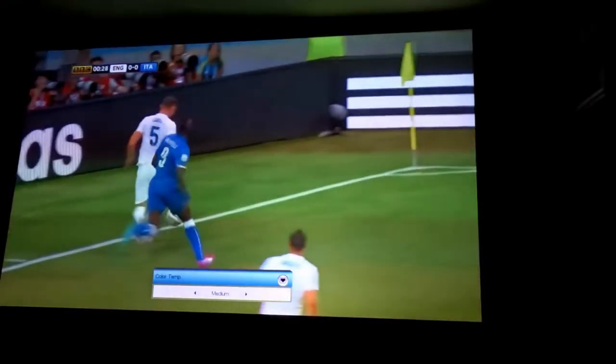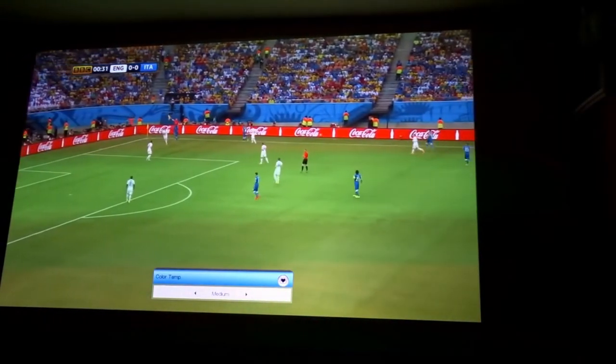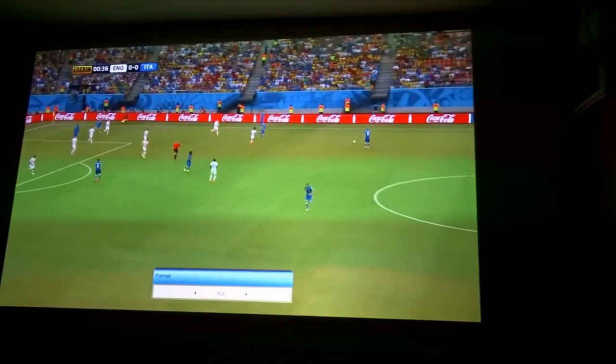I've got it on dark here now, but it works even if the curtains are open. Obviously it's better when it's all dark, but it's great either way.